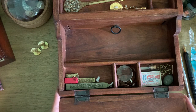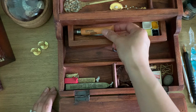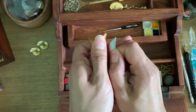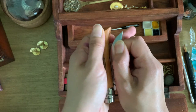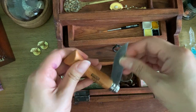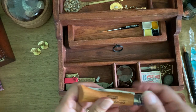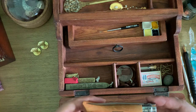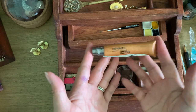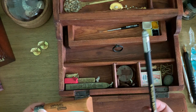In this drawer I have my owl knife, which I'll use to sharpen my pencil. I did think about putting a sharpener in here but we'll see. So that will be used for my Palomino.